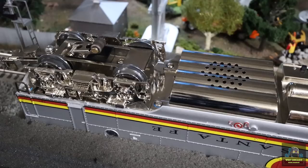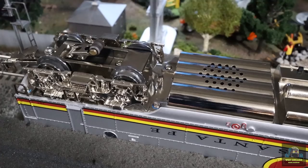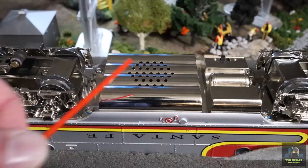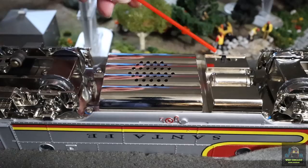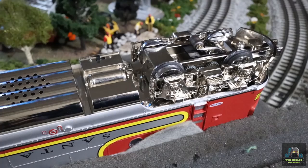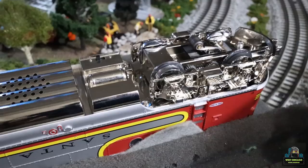Looking underneath: here's the rear power truck — this thing has dual motors, one motor per truck. There's one pickup roller here. Here's our speaker, and back here is your sound switch — that is the only switch on the engine itself. Everything else is done on the remote. Moving to the front: same setup, one pickup roller, and this is a powered truck. There are two traction tires here and two traction tires on the rear as well.